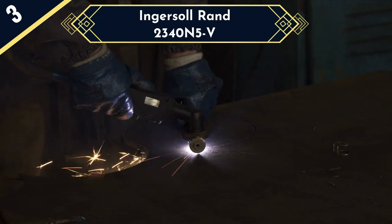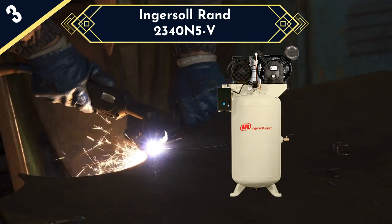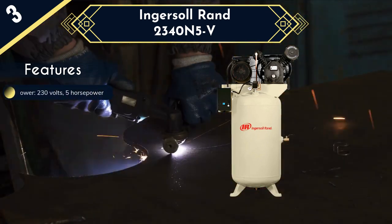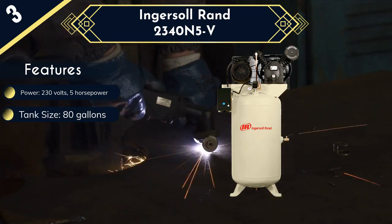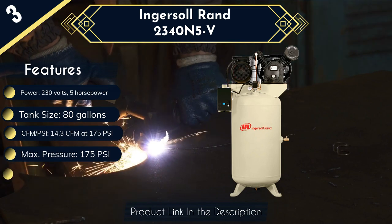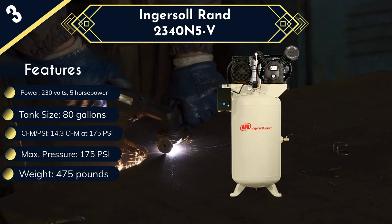Next is the Ingersoll Rand 2340N5V. If you are looking for a powerful air compressor to run your paint sprayer, the Ingersoll Rand 2340N5V is a good option to consider. It is fitted with a three-phase, 230-volt, 5-horsepower motor, which drives a two-stage pump to provide a maximum pressure of 175 PSI. With this high max pressure and a large 80-gallon tank, this compressor can be used to run a wide variety of pneumatic tools in automotive body shops, woodworking, manufacturing lines, car service, and many others. Other features include a durable cast iron construction and a pump designed to last up to 15,000 hours with trouble-free use.